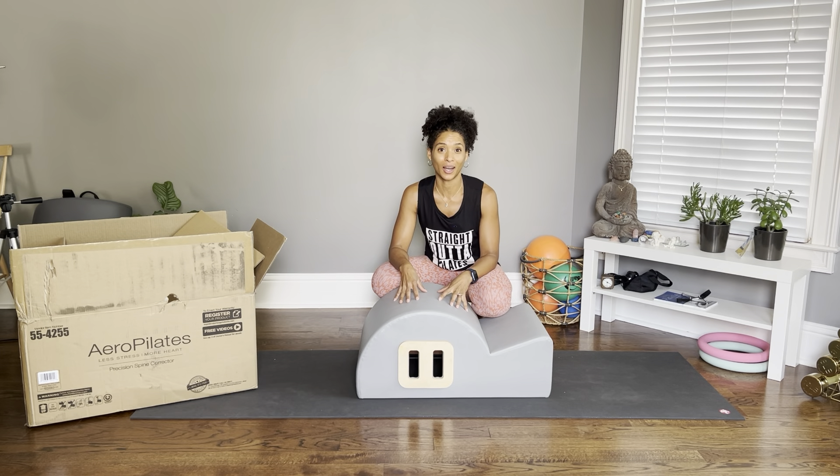I got this barrel on Amazon during their sale and it was a really good price — I think it was like $250 something dollars, which is crazy compared to the fact that the normal starting price of a barrel is around $600, and for a lot of them you'll pay up to $800, and that does not even include shipping.